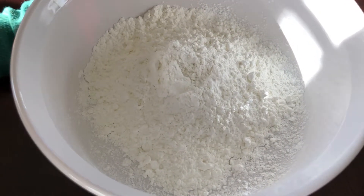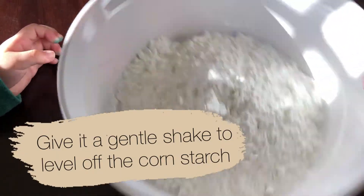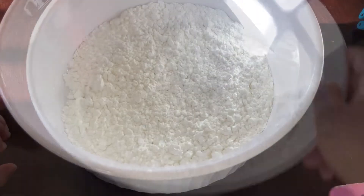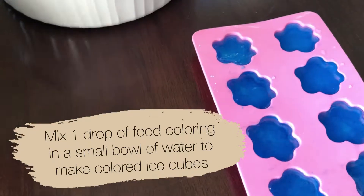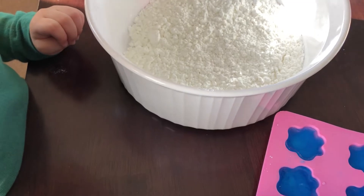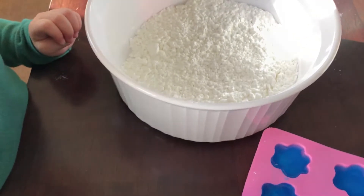Shake it, give it a shake. Add the ice cubes. Ice is made of water.